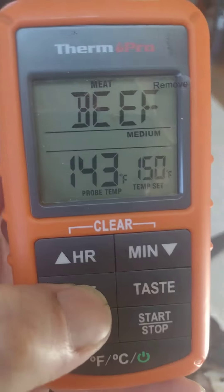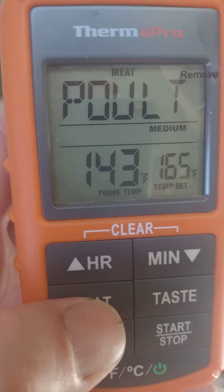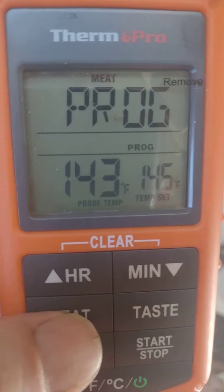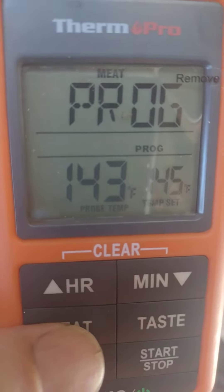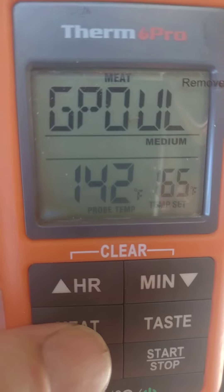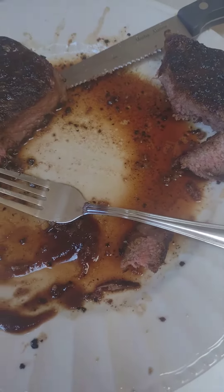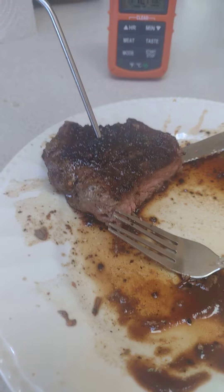It will beep and it will flash. And this thing also comes with different settings. We can change our meat type: veal, chicken, pork, poultry, lamb, fish, and then you can program it however you want if there's something special you want to do. And then ground beef, ground poultry, and beef. I'm telling you guys, this is a great little deal.